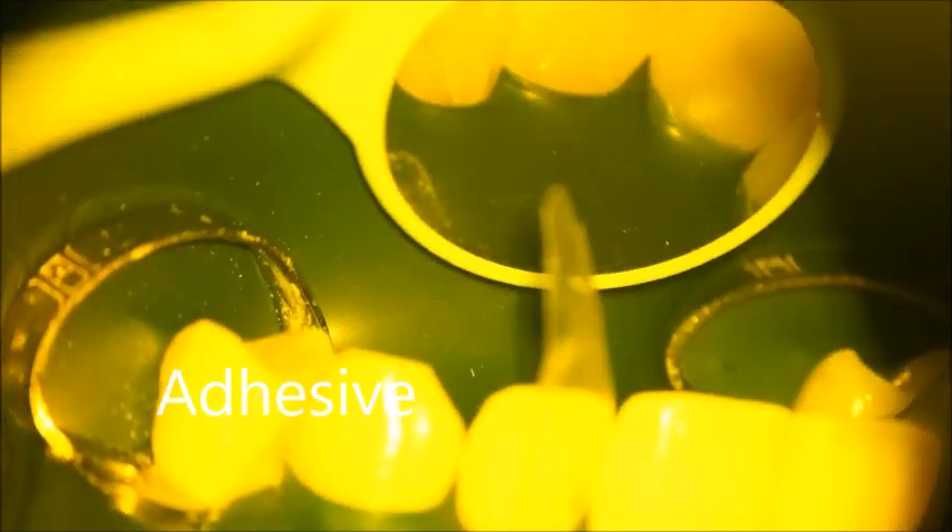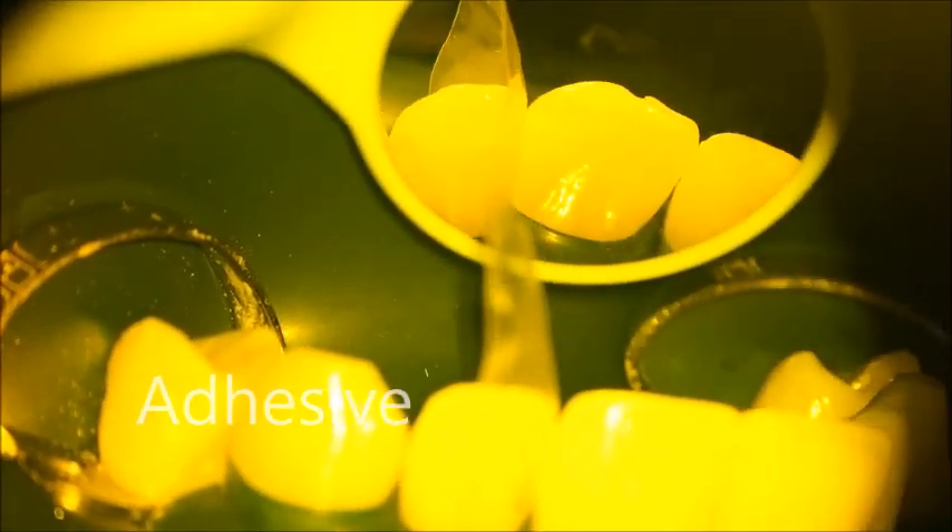Apply the adhesive — Universal One from 3M — from the labial side and from the palatal side. Change the brush to make sure that you have covered all the surface. Do not cure the adhesive yet.